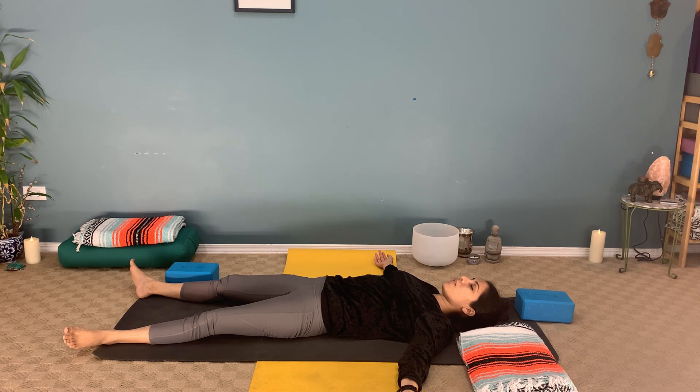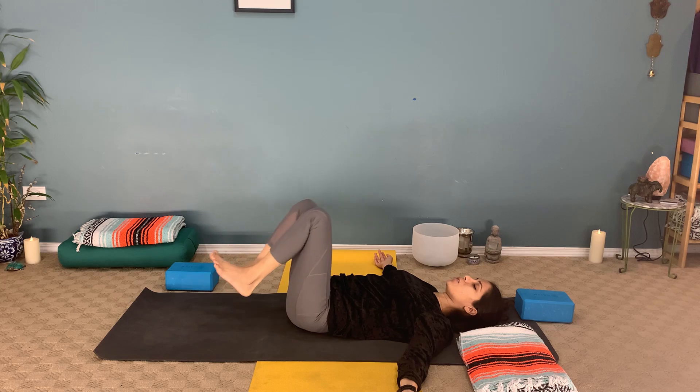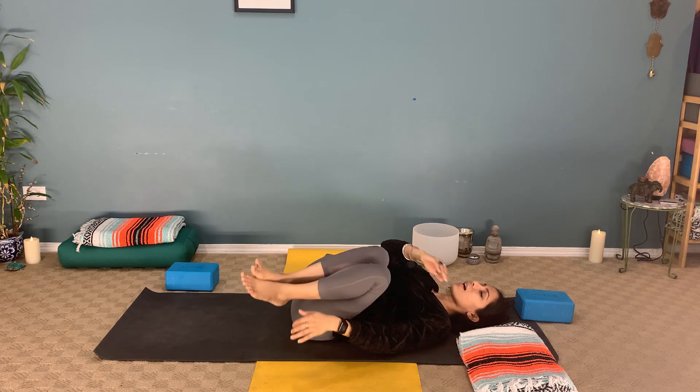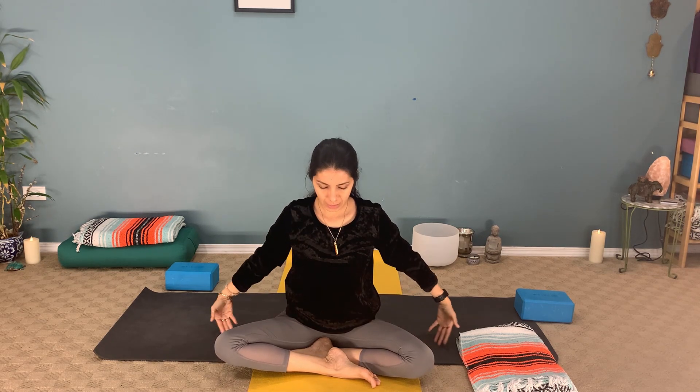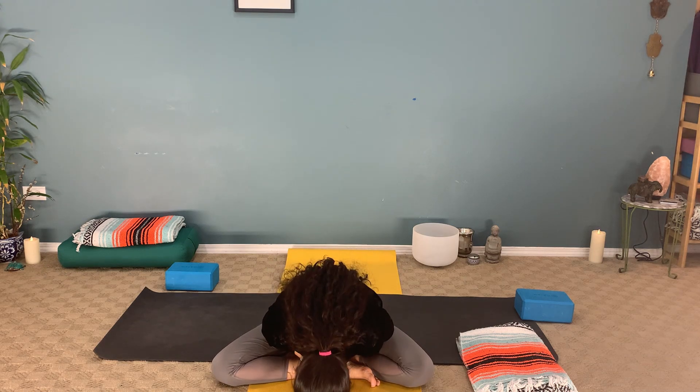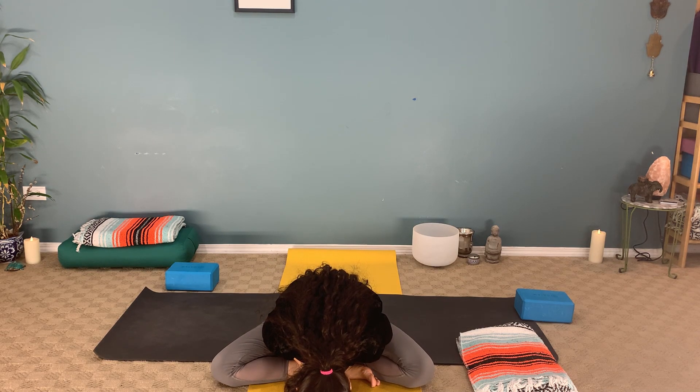If your day allows, stay here in your shavasana for a few more breaths and come out whenever you are ready. When you're ready, bring your knees in towards the chest, wrap your arms around your legs, and rock from side to side. Press to one side, pressing into the hands — inhale, lift up to a seated position. Ending the class with three full breaths together. Inhale, lift the arms up overhead, reach up — exhale, hands to the heart. Inhale open, exhale close. Inhale expand, exhale release. I bow down to the goodness in you, the universe that dwells in you. Namaste.